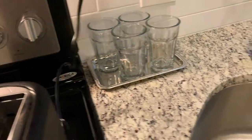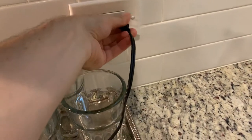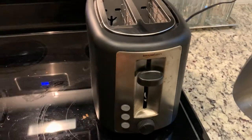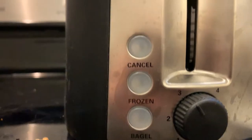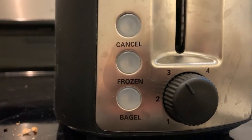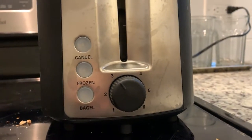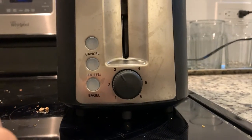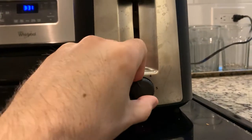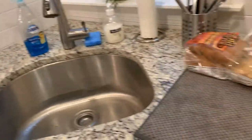We're going to actually make some toast, so I'm going to plug it in. Over here you have the cancel button, frozen, and bagel option depending on what state your toast is in — which is really helpful if it's frozen, because it will pre-calculate the extra time it needs to thaw it out. Over here you have the desired crispiness; I'd like to go with number three, so we'll leave it on that and let's get our toast.